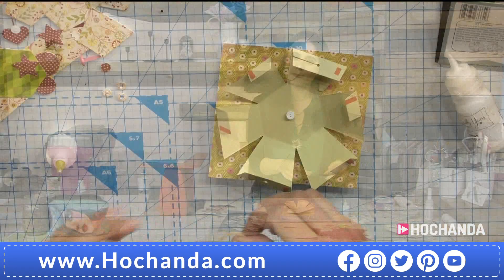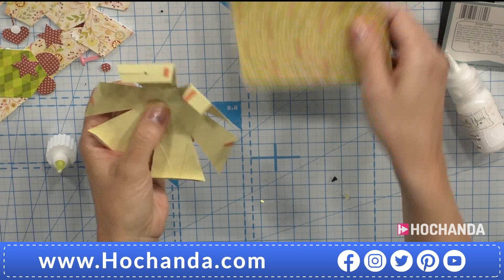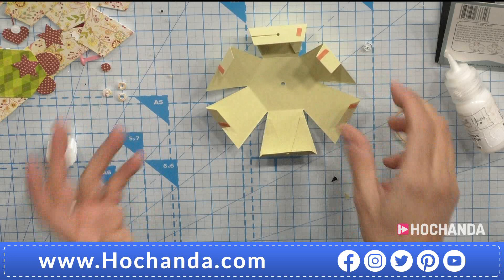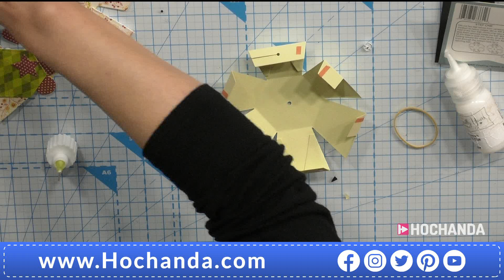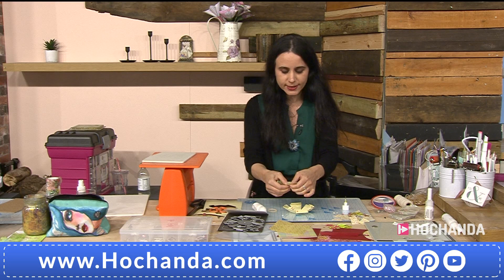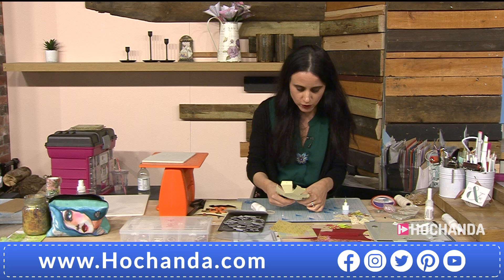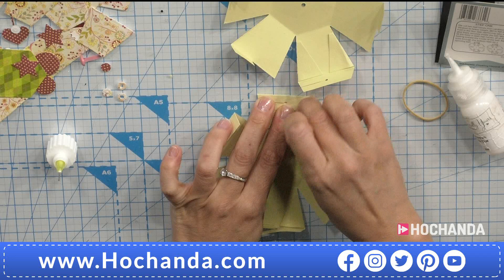We've managed to get Karen on the phone — she'll be on shortly, so it will be either me talking or Karen joining us. You can see here that you can attach a brad through so it becomes a rotating, moving part. I've already glued those bits in — and of course, live TV, the glue doesn't work! Can you see how this one will match that? To prevent the glue situation, I've put a little bit of red liner tape.